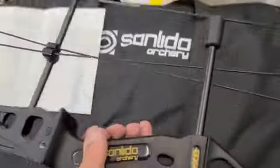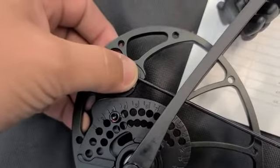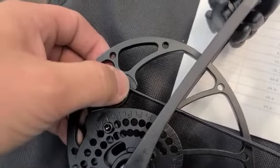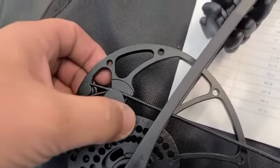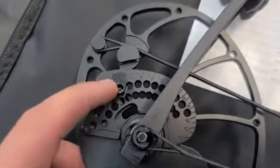We'll flip it over — it's pretty simple. One thing to note is the little hash mark here. That hash mark is what you're looking at as far as a number goes; it's going to coincide with what the draw length is. To change it, all you do is take one side and remove this screw.